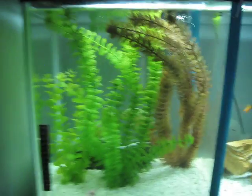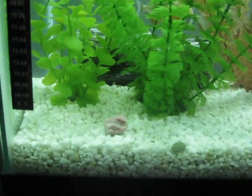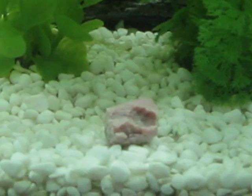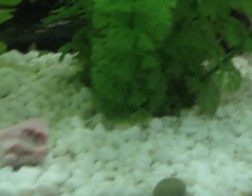Alright, so I still have that divider in. And I'm feeding them right now. Take a look there — a big chunk of meat, that's a one by one inch piece of meat. That is just an algae wafer for the algae eater.